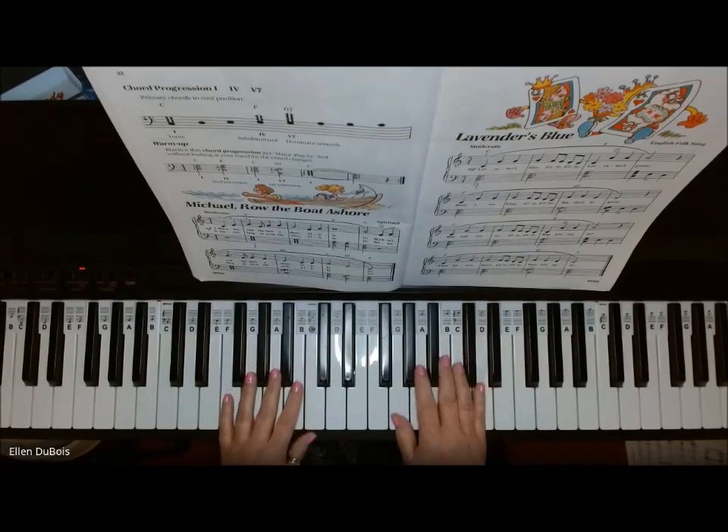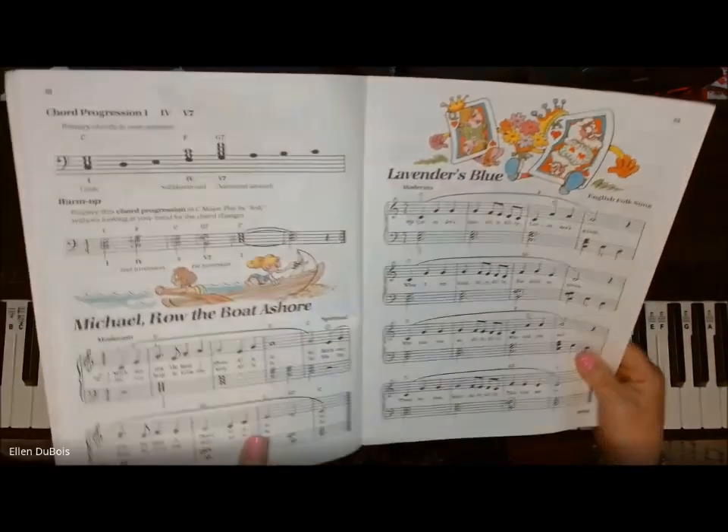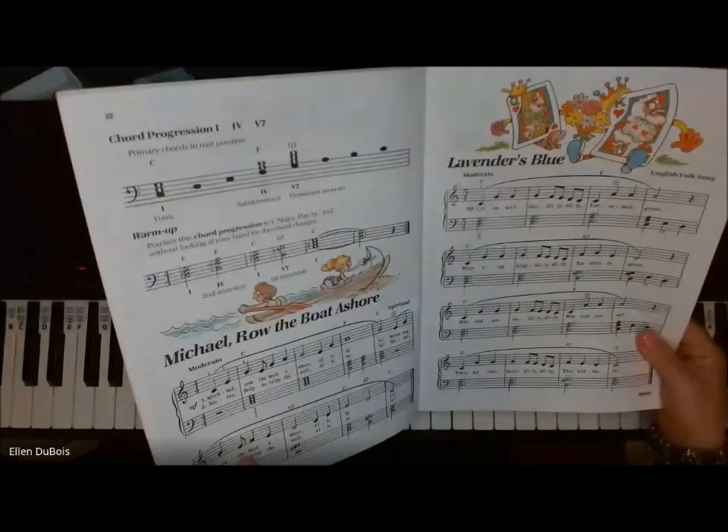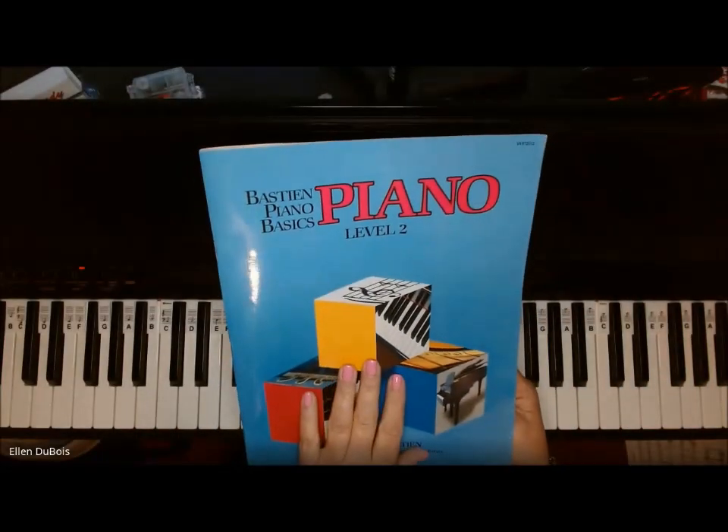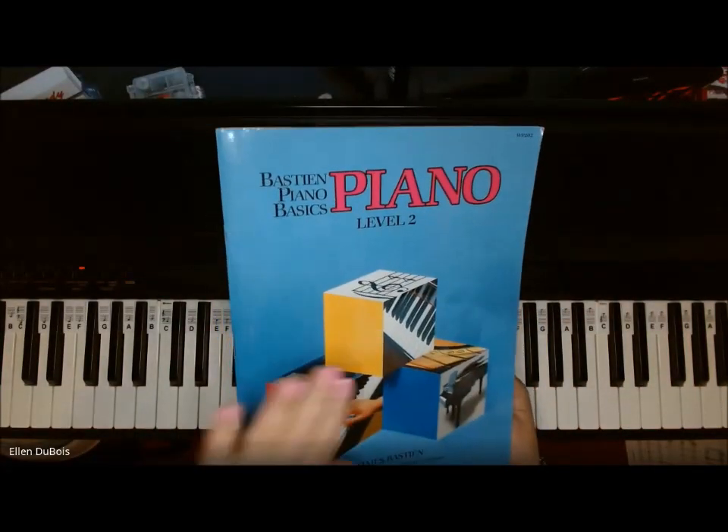Hey everyone, it's Ellen from Rhapsody Music Lessons, and this Michael Row the Boat Ashore arrangement on page 22 is from the Bastien Basics Piano Level 2 book with the blue cover.